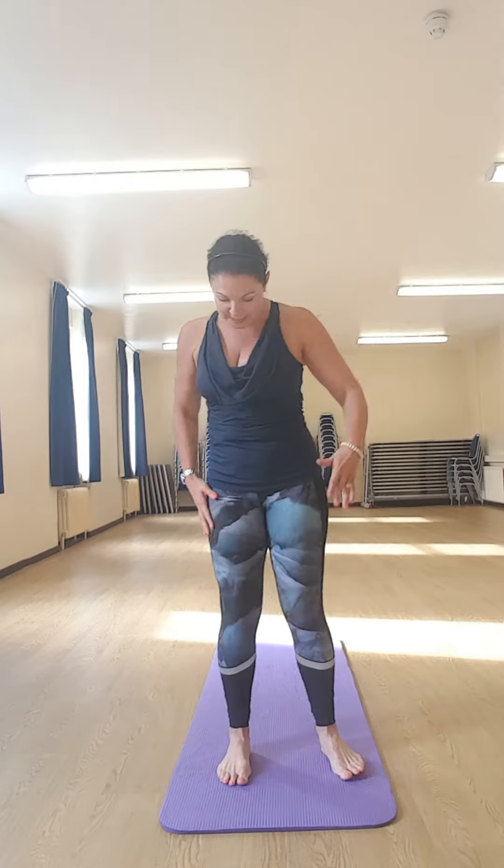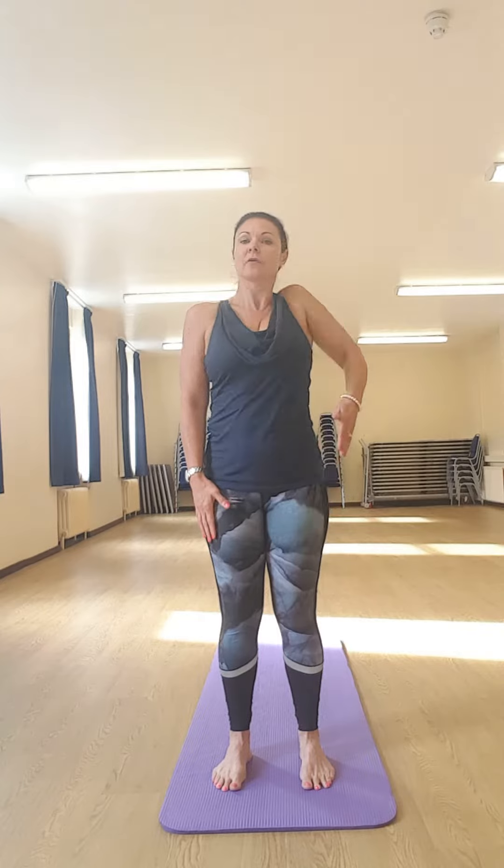Excellent. Then back to your neutral: feet hip width, lengthen up, shoulders back and down, and rotate — shoulder up to the ear, back and round and forward. Just reminding you, as I see it happen all the time: it's not just an arm move. You want the shoulder up to the ear and round — this is the area I see most stiffness, people struggling to get that shoulder round.